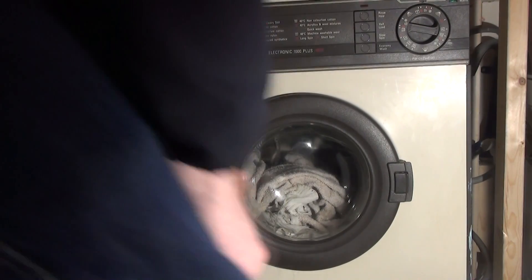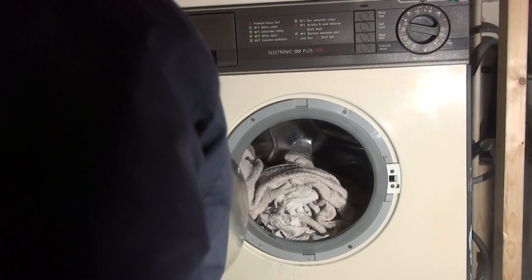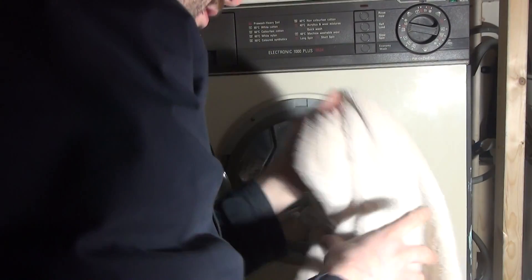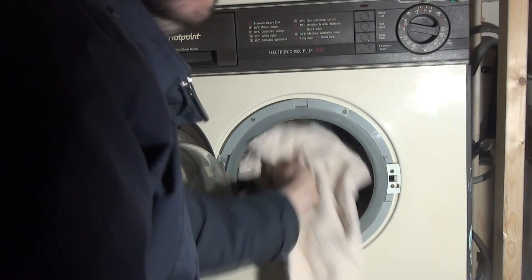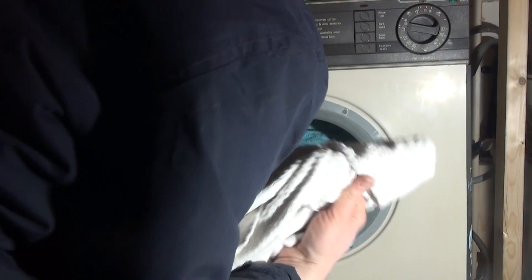Let's load up this old hottie with some whites. What we're loading up is the last couple of days' worth of cleaning rags from fellow vintage collector Luke, who has been cleaning machines while I've been filming and fixing them. He's stuck in all the rags and towels used for cleaning - they're filthy, most of them soaked in vinegar, which might actually help the wash. There's also a tea towel and a pair of boxer shorts.